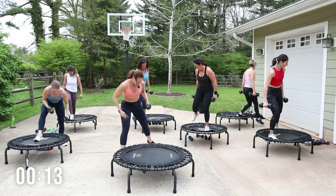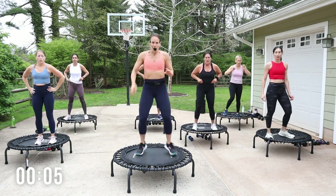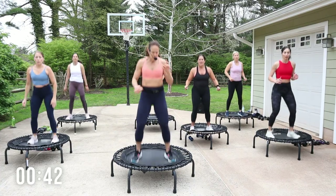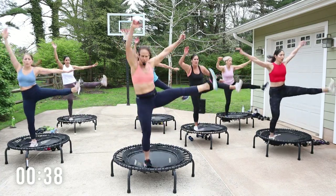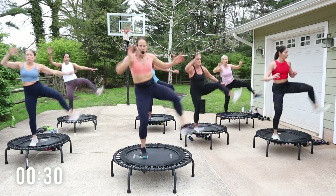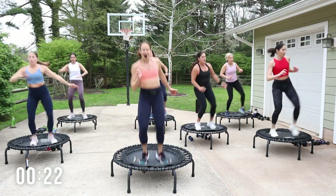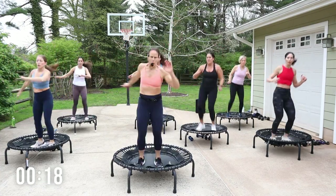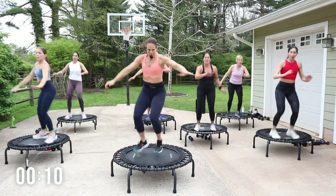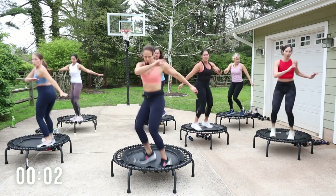Take it off — nice job. We have two twists, two side kicks, and we'll do the other side. Ready? Four, three, two — twist, two, kick here. Twist, other side, kick. Go! Get out in the arms — come on, more twist, big kick. Finish the kicks.